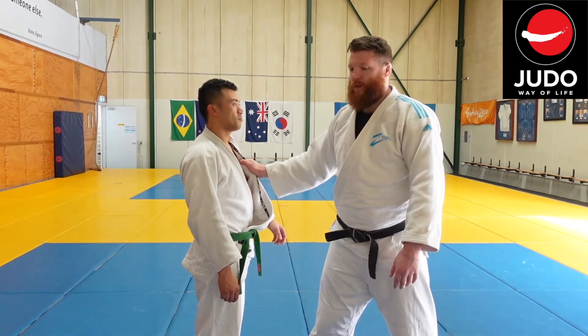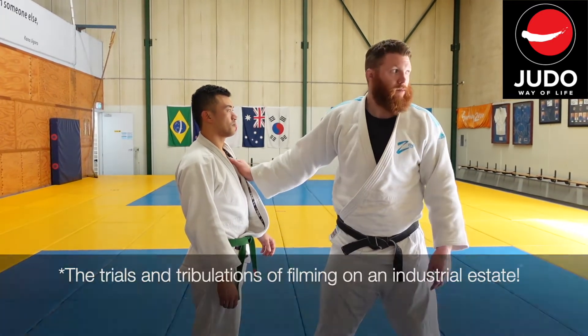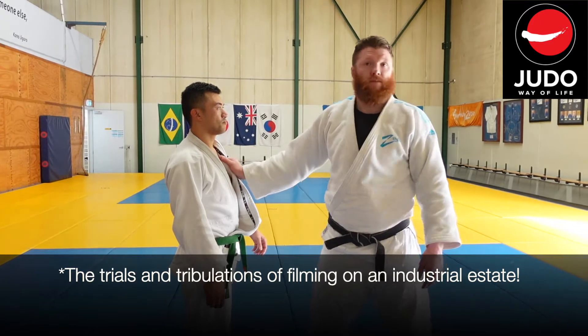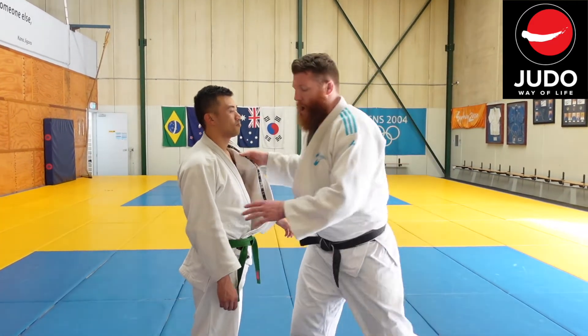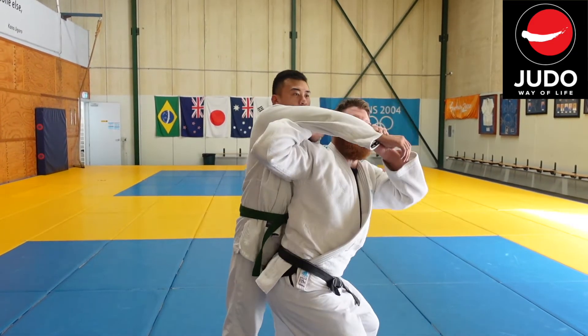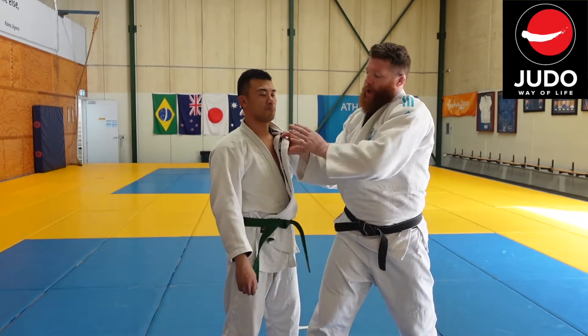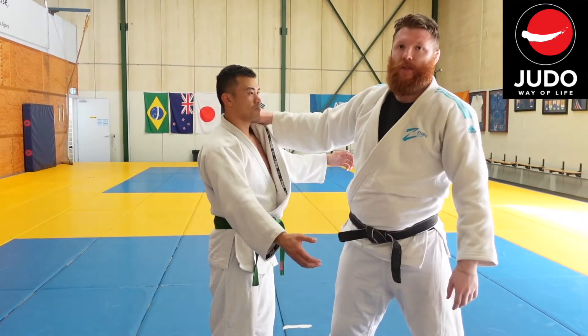There are two reasons. One, you've got no control of the person — there's too much gi. And then two, when you actually turn in, quite often you end up coming too far through and you actually put the pressure on your wrist.